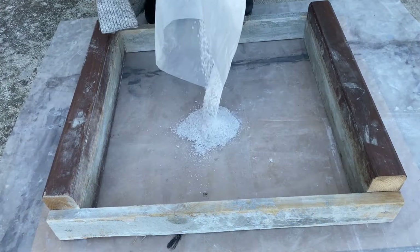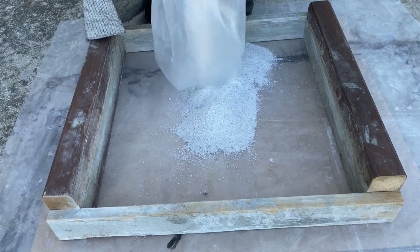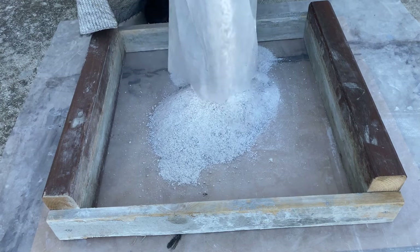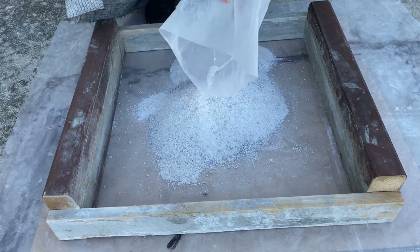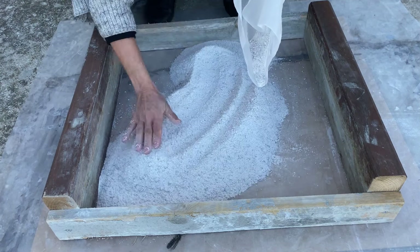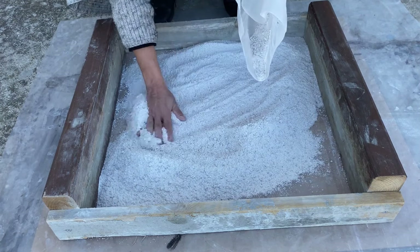Before you even start, prepare everything. Here you see a wooden frame, down you see the plastic, and then on the top a wooden frame. Then you put some sand and everything has to be leveled — all the same level.